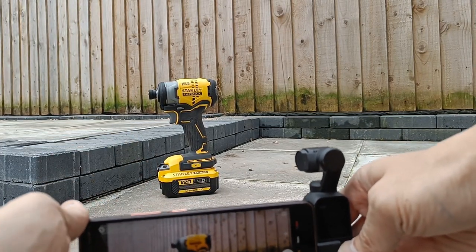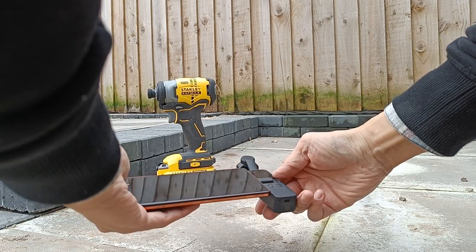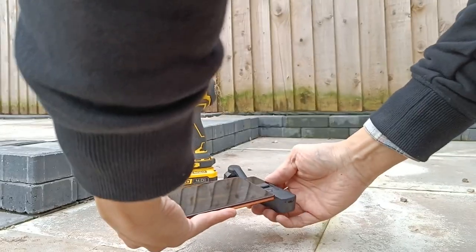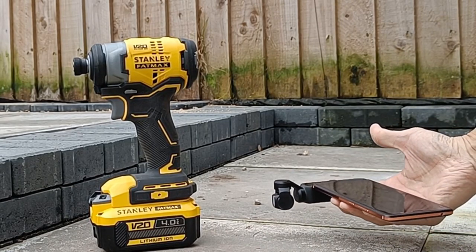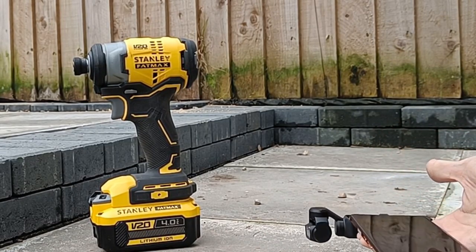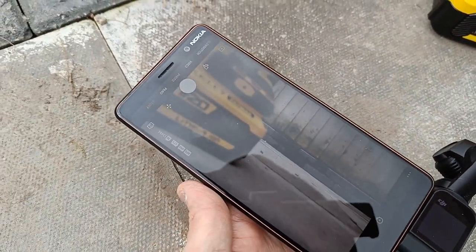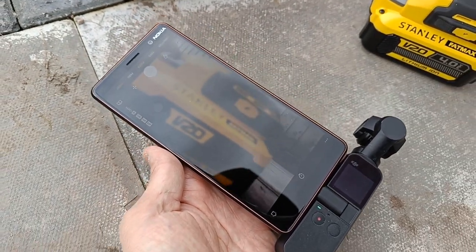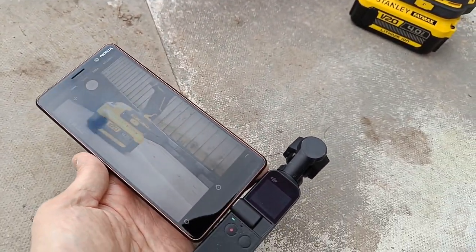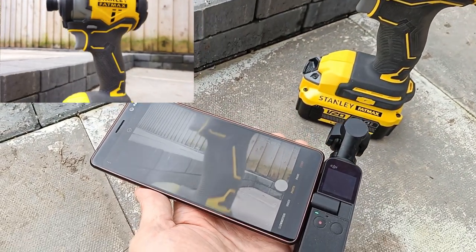So this is the Osmo Pocket One, and I'm very familiar with this camera. The tilt range on this gimbal is very wide, so you can get low down and it'll still maintain the vertical tilt lock. You can frame in and out of the subject very low down, and then do your sweeping shots panning down to the ground.